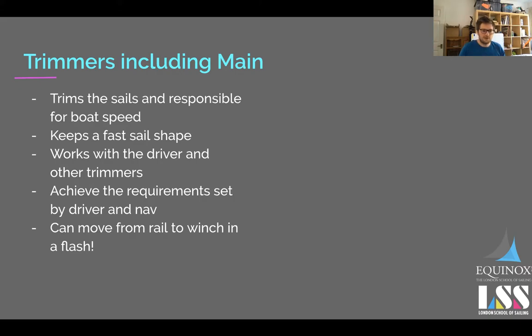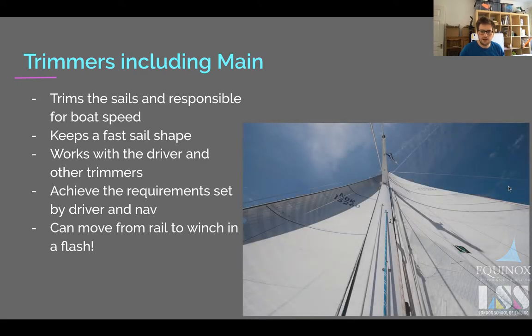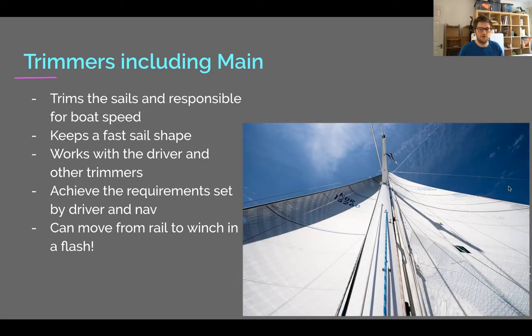The trimmers' job, including the main sheet trimmer, is basically to keep the boat going as fast as possible, and to be in constant communication with the other trimmers and the helm. As a main sheet trimmer, you're looking up at the sail the whole time — you should have a sore neck — trimming whether it's on a winch or a dinghy-style pulley system, and talking to the other trimmers and the helm to make sure the boat has good balance.